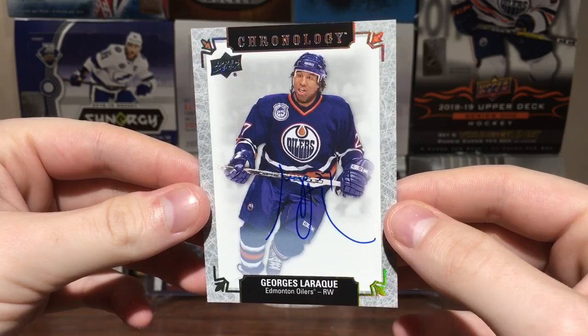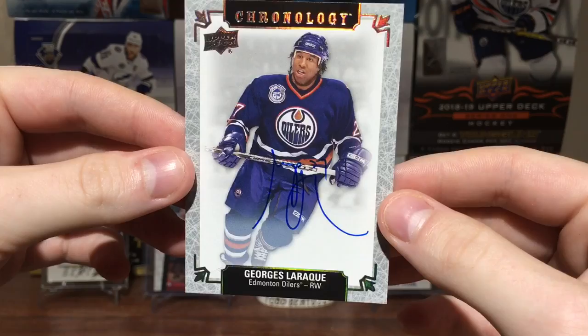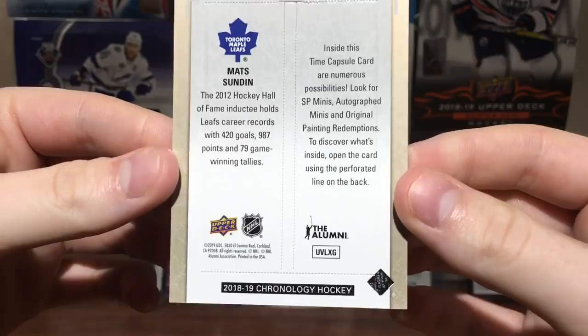Next card — oh yeah! George Laroque auto! That's what I'm talking about. Look at those penalty minutes. Awesome card, that's a keeper right there. Beautiful card, love it — on-card auto from George Laroque.